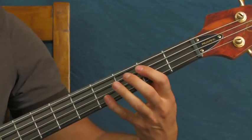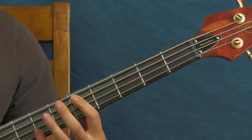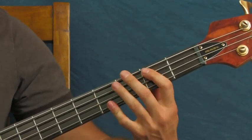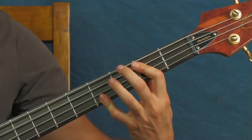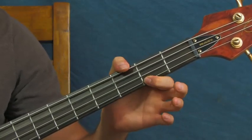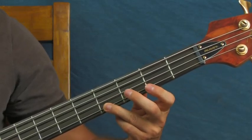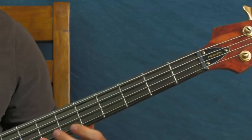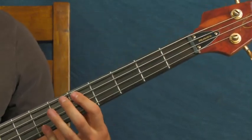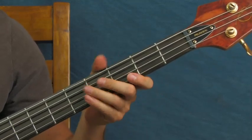If you want to, you can hit octaves there too. Remember fourth fret, and you're going to hit the octave - you'd be on the second fret of the A and then the second fret of the G, which would be the open A. And that would be the fifth fret of the A and seventh fret of the G. I'll just play the last part of this section together.